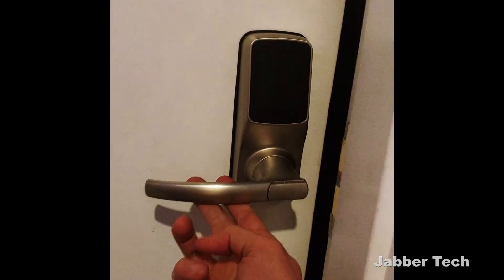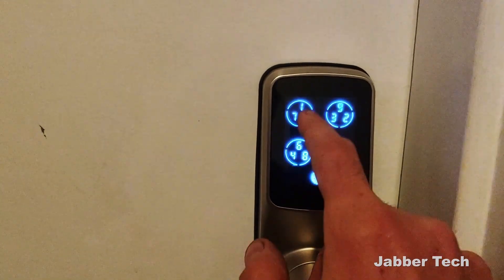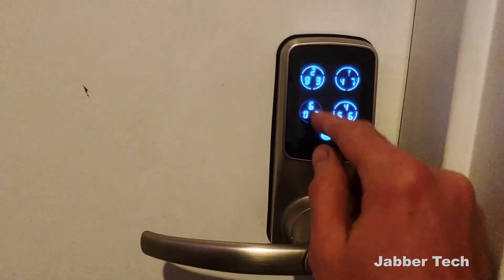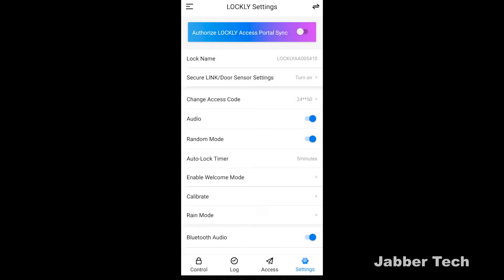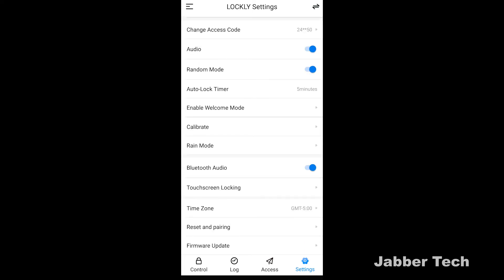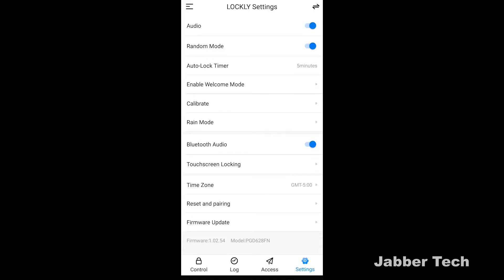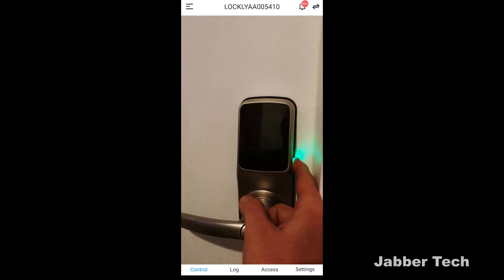Going into settings, there are a couple of things worth highlighting. There's 'change access code' if you want to update your pin. Random mode randomizes the numbers shown on the Lockly display, so if you don't want someone looking over your shoulder, they'll never really know which buttons you've pressed. Auto lock timer is my favorite — I set mine for five minutes, but you can set it however you want; when you leave your home it automatically locks your door. There's also touchscreen locking: if you don't have auto-lock set up, just tap on the touchscreen and it locks the door for you. Everything is customizable, including firmware updates — it'll let you know when one is available.